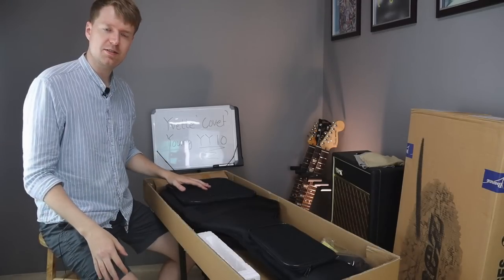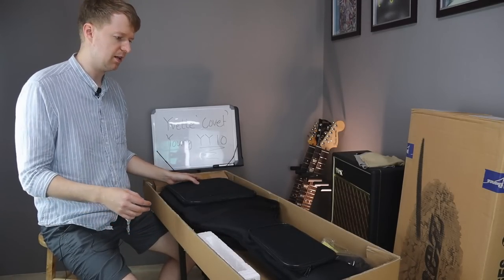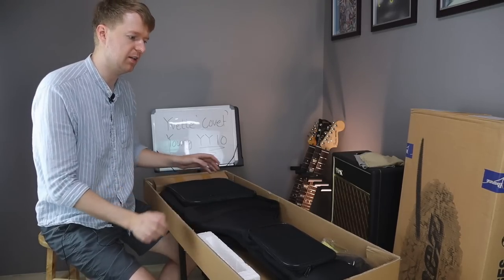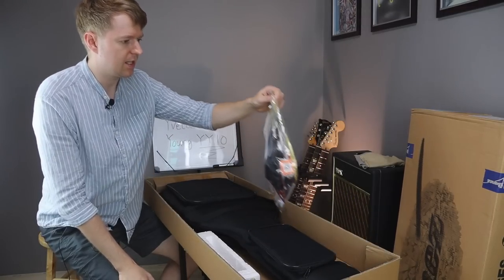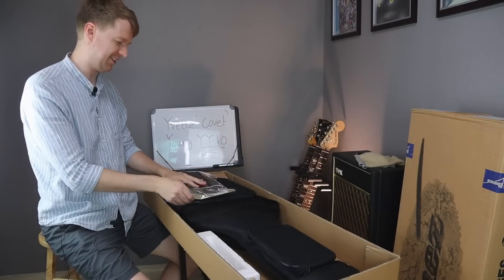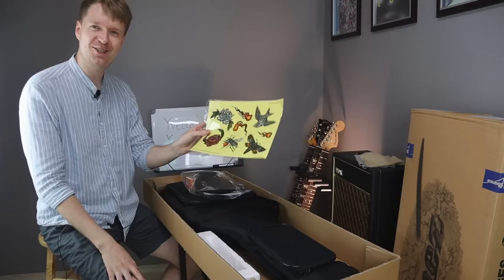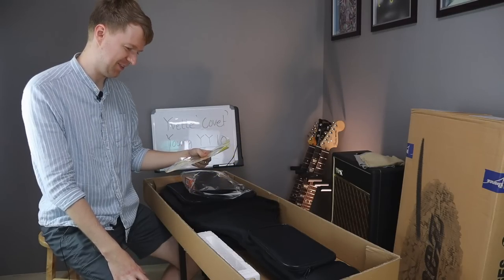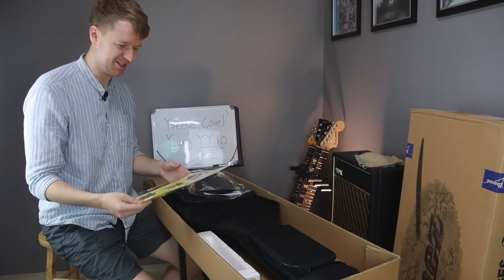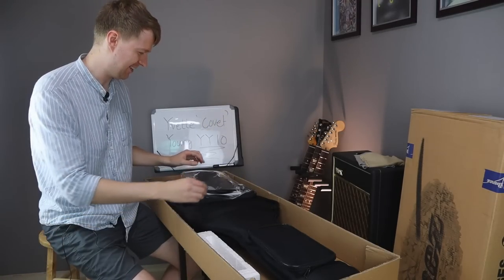Let's get on with the unboxing. Some things to point out — this guitar doesn't actually come with a case, I don't think so anyway. But Busby, who I bought it from, provided one, as well as some straps and stuff. Here are those stickers that you get too. Be cool if you want to do that — I guess to get that hand-painted feeling on your guitar. Maybe I'll stick them in some other places. Maybe you can suggest where down in the comments.